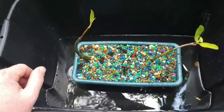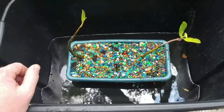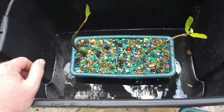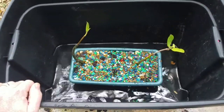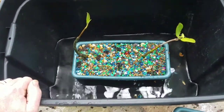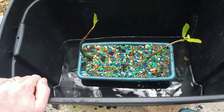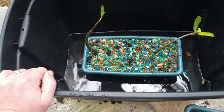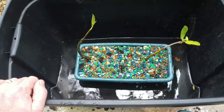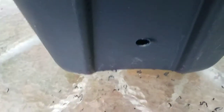I'll be doing an update video on how these mangroves are growing. I've got the gravel in, the water in about halfway up. Make sure they're getting the majority of sunlight — half on, half off — not straight direct sun in the middle of the day. They'll get partial shade throughout the day until they get bigger.